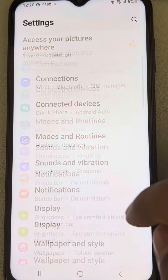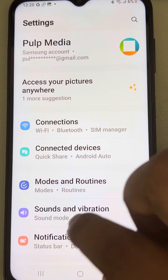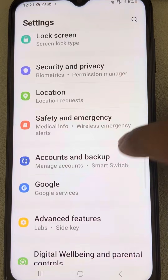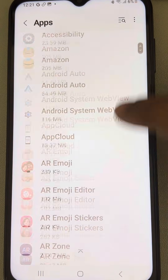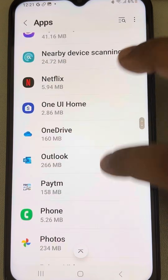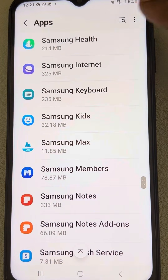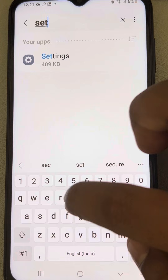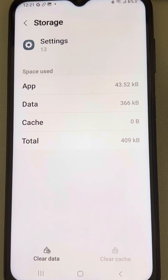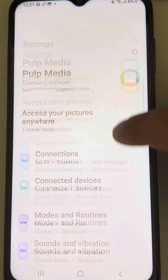If this is also not working, after checking the vibration settings in Sound and Vibration, you can clear the cache of the Settings app. Go to Apps in the Settings section, find 'Settings' — it is alphabetically sorted so you can find it easily, or simply search for it.